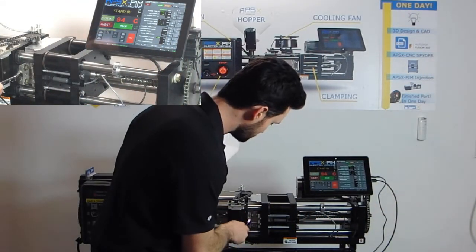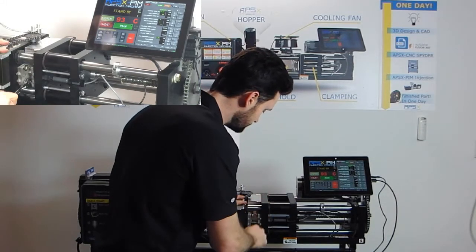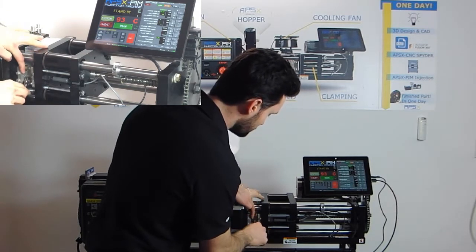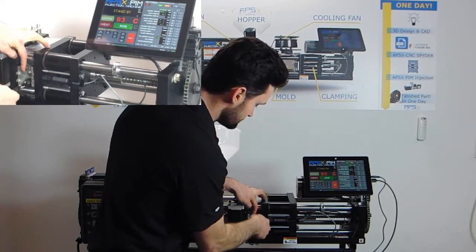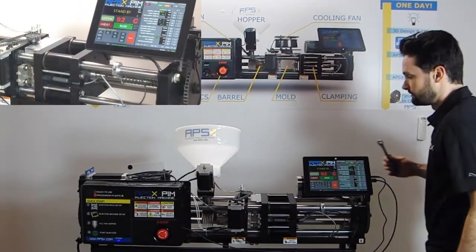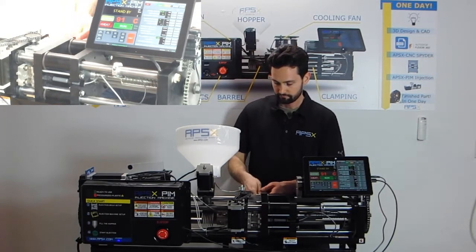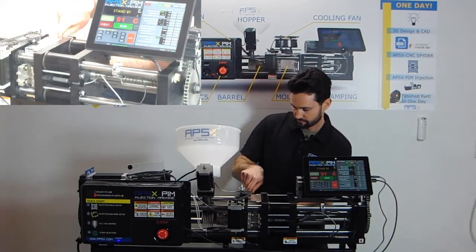Once the mold claws are loose they'll release off the mold. You want to slide these mold claws back to the most outer position, away from the mold, and then snug one bolt to keep them there. This is important so that when you home the mold, these claws don't get caught on anything. Again, sliding the mold claws back — tighten one bolt to keep them securely in place.